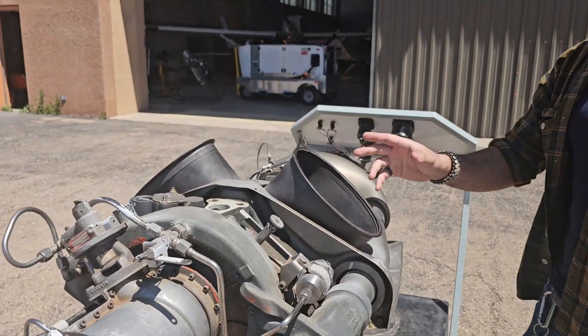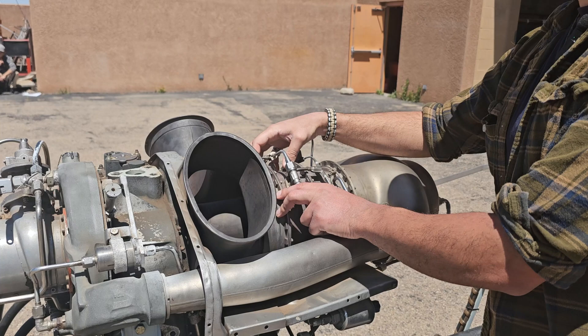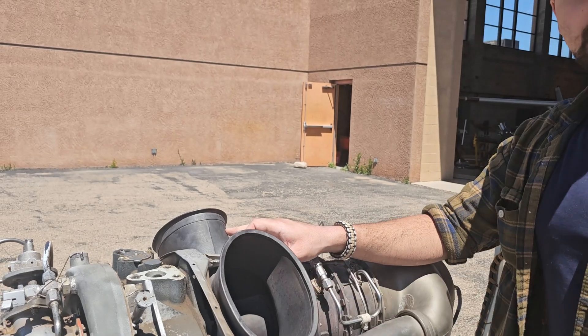And one more thing — after we get past our N2 turbine, we have our exhaust ports, which obviously vent out any unused gases.